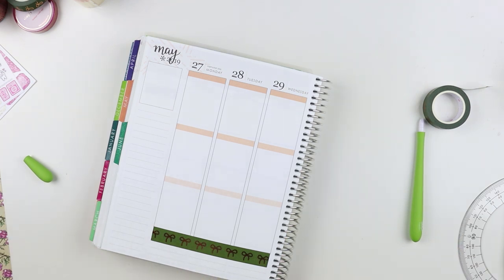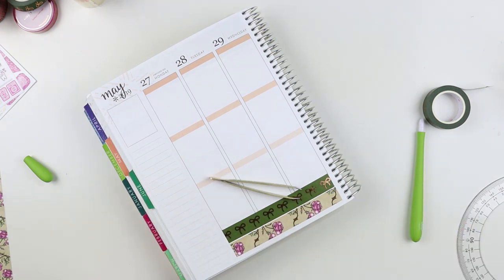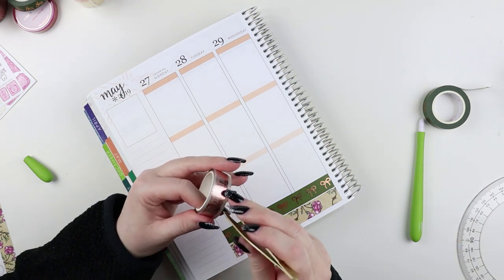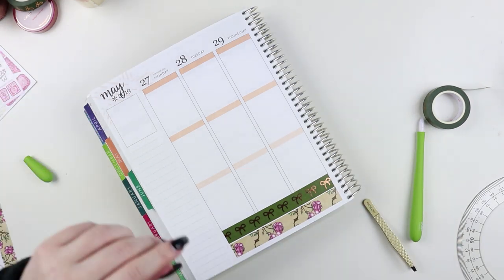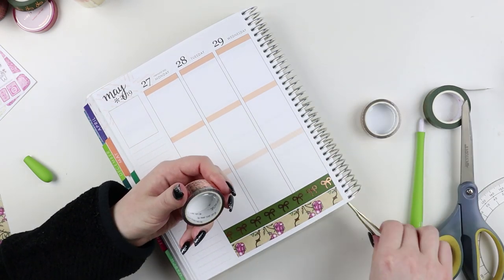I felt a little weird coming back and having my first spread be very springy or summery, so I decided to pull in a lot of rose gold. I used an anytime kit that leaned a little on the fall side — I was able to pull in rose gold and some olive greens, fall tones. It worked out really well.